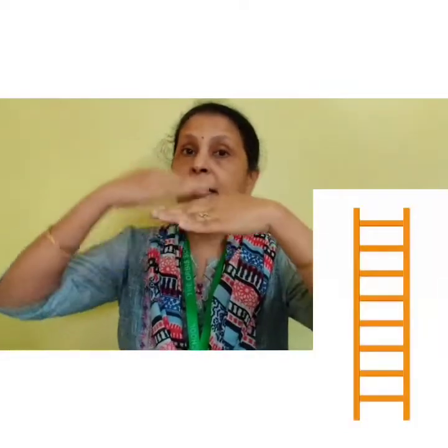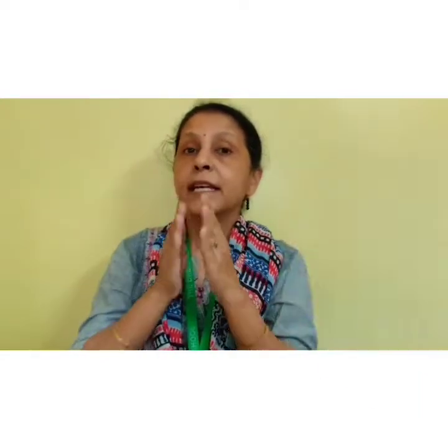Let's repeat. Thanda thanda thanda pani, mammy meri rani. Paapa meri raja, fal khae taza. Sonee ki seree. Chandi ka darwaja. Uus mei se baahar aya.